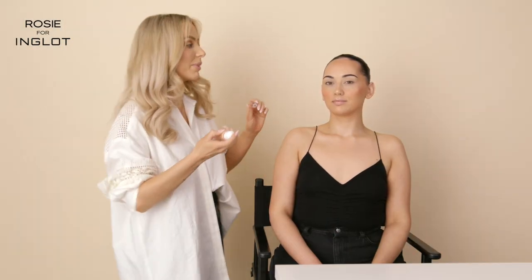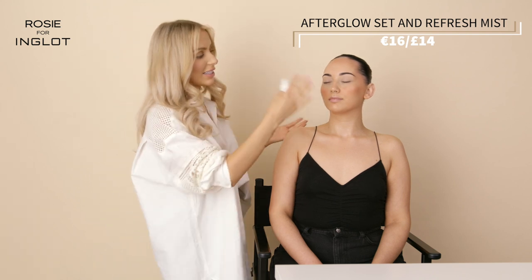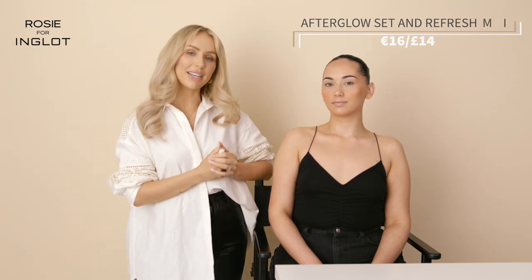Now that we've finished the skin I'm going to set it with our Afterglow Mist. Just give it a shake and a couple of spritzes and let that set into the skin — that will give an extra glow and really set everything into place.